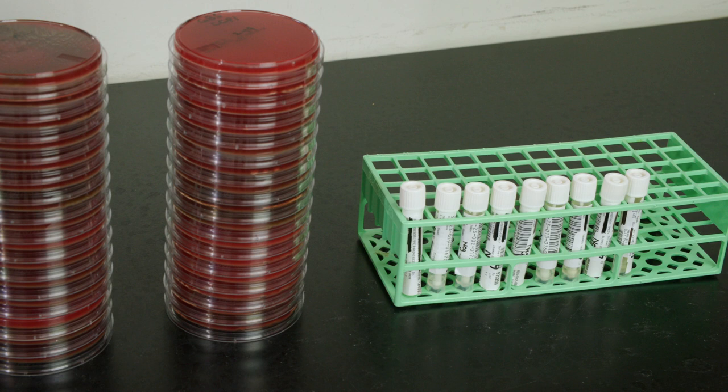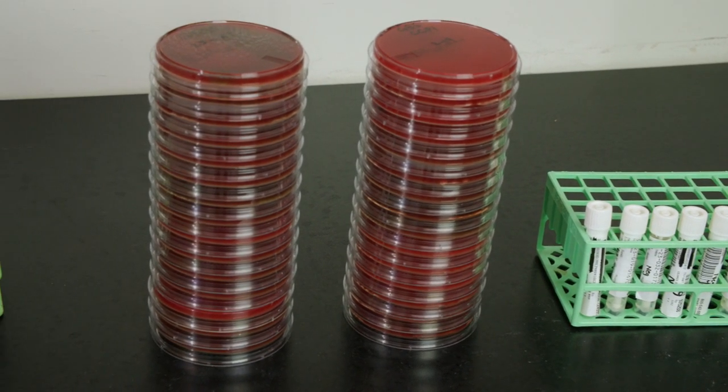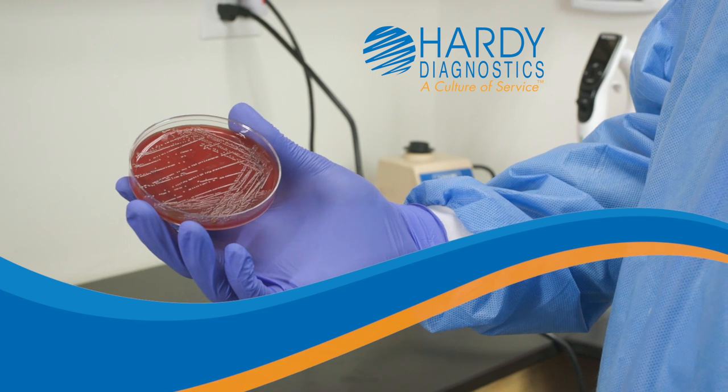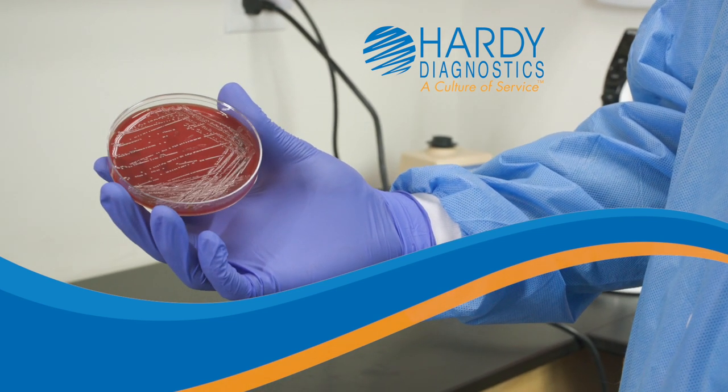They help diagnose disease, maintain a safe food supply, ensure the security of our medicines, and relay important information about our environment. As a provider of microbiology products, Hardy Diagnostics understands the importance of proper incubator maintenance.